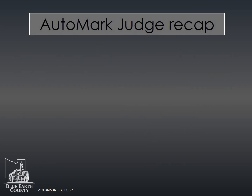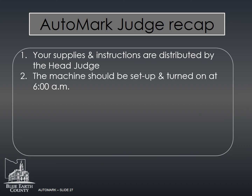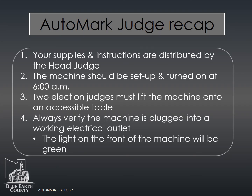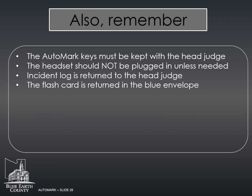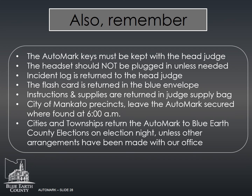The election judges assigned to the auto mark should know the following. Supplies and instructions are distributed by the head judge. The machine should be set up and turned on at 6 a.m. Two election judges must lift the machine onto an accessible table. The light on the front will be green when running on electricity. The auto mark keys must be kept with the head judge. The headset should not be plugged in unless needed. The incident log is returned to the head judge, and the flash card is returned in the blue envelope. Instructions and supplies are returned in the judge supply bag. City of Mankato precincts leave the auto mark secured in the room where found; cities and townships return the auto mark to Blue Earth County Elections on election night unless other arrangements have been made.